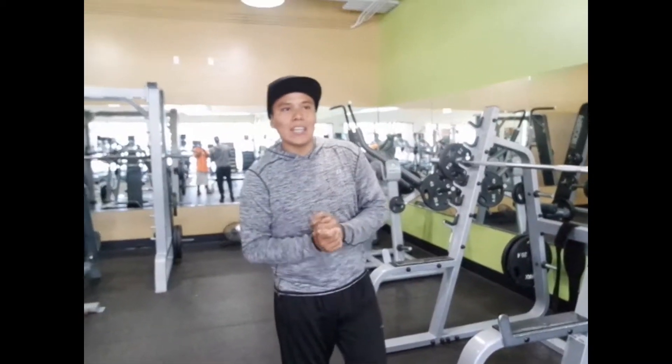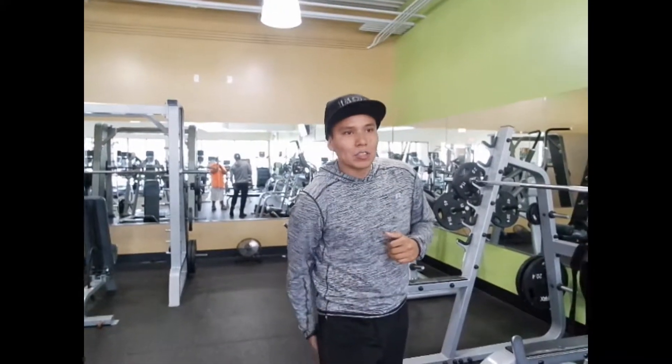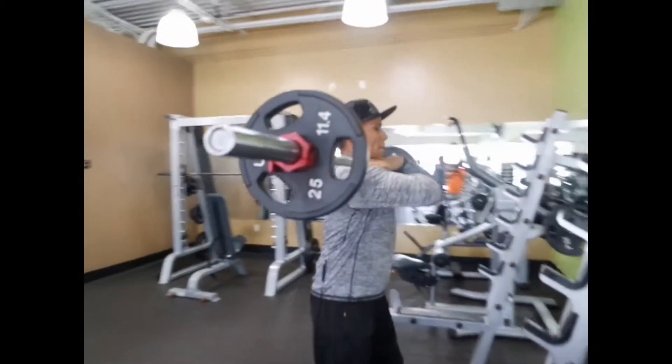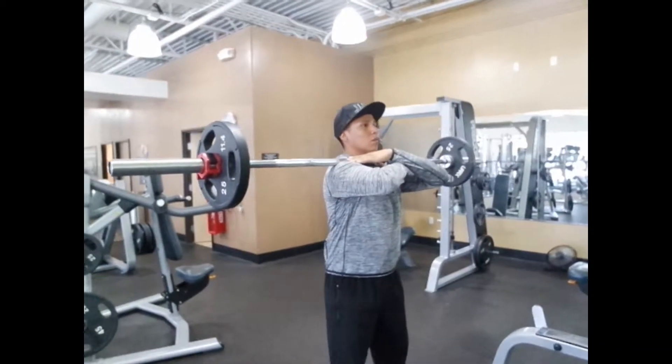Today's exercise I'm going to show you guys the front squats. The front squat is basically the opposite of a back squat — with the back squat you're working out the hamstrings, whereas with the front squat you're going to be working out more of the quads. There are two ways you can do a front squat: you're going to cross the arms like this, which is what I'll show you right now.